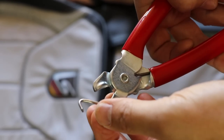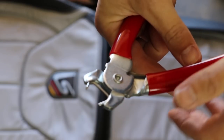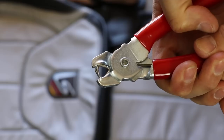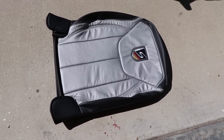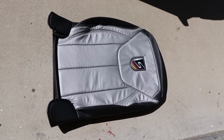Once you've got all the clips removed, then you can start tackling all the hog rings. There are four along each edge and three across, so get out those snips and get to work. This was the first time I had ever used hog ring pliers before, but they are super simple. Just place the hog ring in the plier slot and then apply pressure and squeeze until it makes a full ring. And just a quick tip before you install the new leather — let it sit down in the sun for a while. It makes it a lot easier to work with.